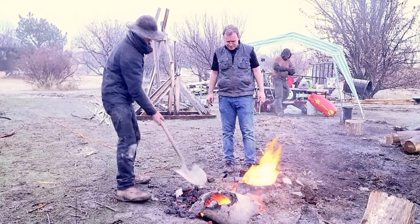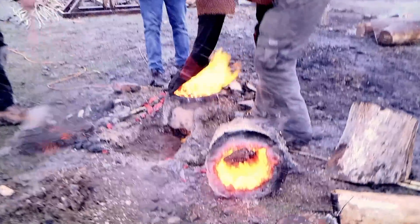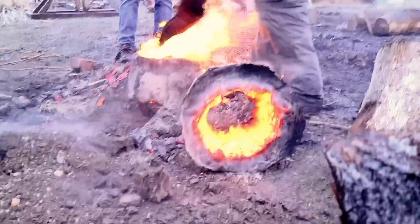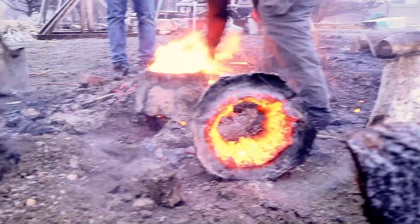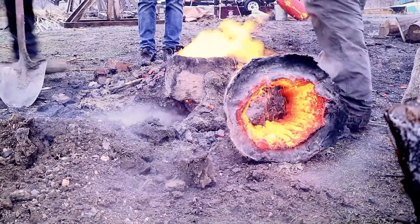Wow, there we go. That is bolting — get a load of that, that is insane. Cody is saving some charcoal. Be careful.